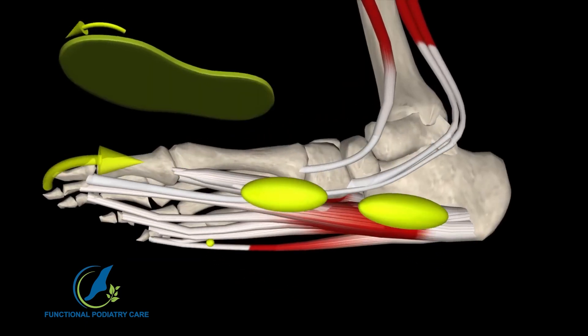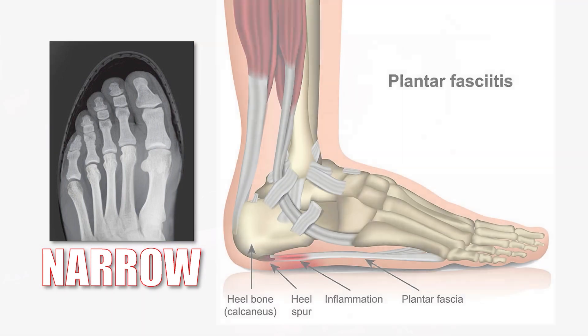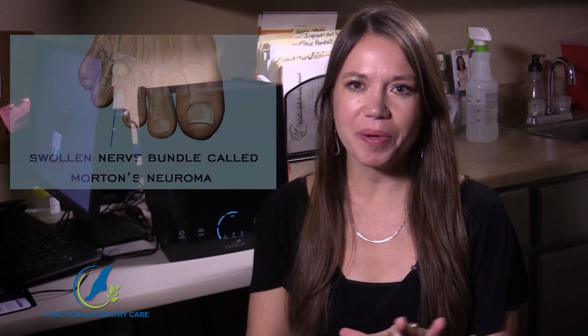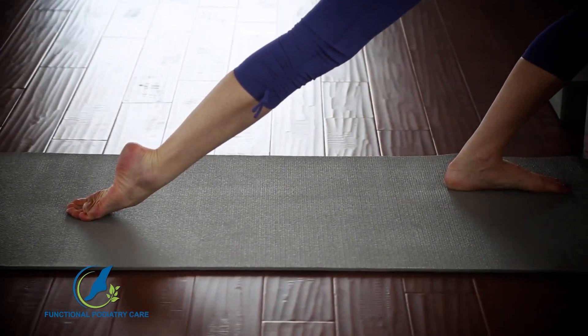We're born with our toes spread apart, and over time tapered shoes, compression socks, and athletic socks will shape our foot. I'm not talking about just high heels — I'm talking about even traditional athletic shoes. A tapered toe box squeezes our toes together and shortens our plantar fascia. Tight socks make it worse. Over time you'll see the shape of your foot change, leading to plantar fasciitis and Morton's neuroma. We need to get the toes spread back out, strengthen the foot, and stretch the extensor tendons to restore natural, functional foot health.